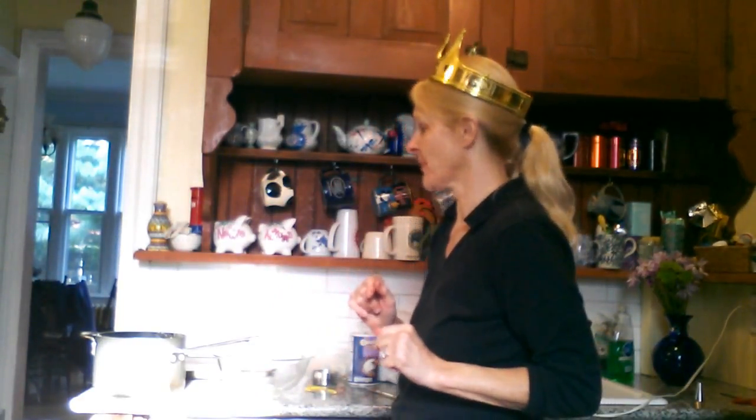Today we're making duchess potatoes, which are like your fancy, cool, individual portions of swirly, delicious mashed potatoes. Any reason to use the pastry bag, I say go for it, because it makes you feel fancy. I love the pastry bag.